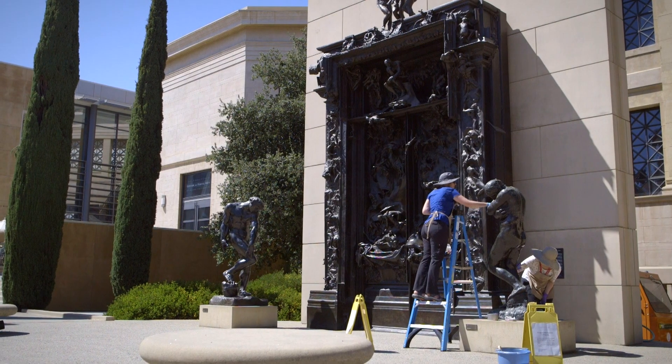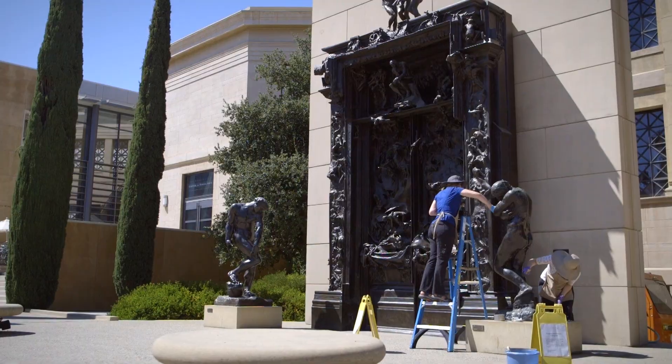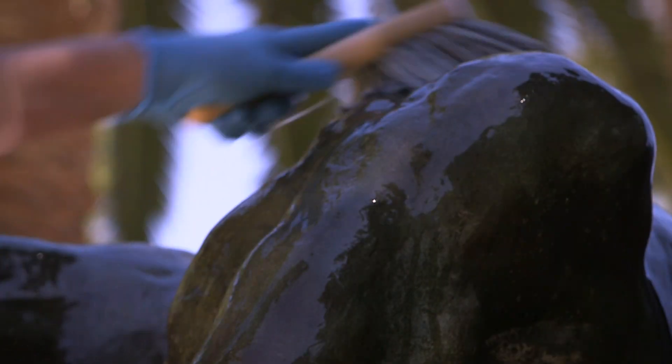Stanford University. We're working on washing all of the sculptures around campus and putting a protective wax coating on them — in particular, the Rodin Sculpture Garden, right next to the Cantor Arts Center.